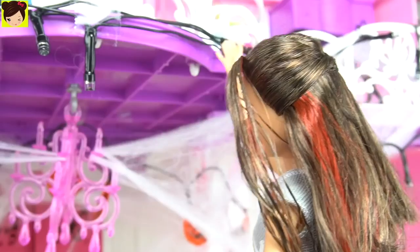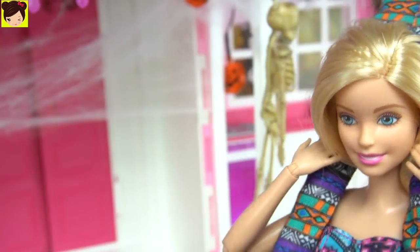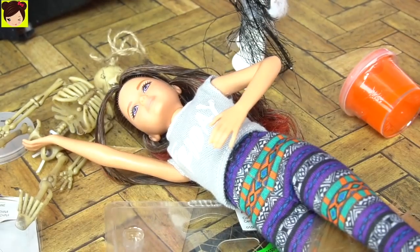I'm almost finished with the lights, Barbie. It's looking really, really good. Hurry up, Skipper, you're really heavy. Whoa! Ouch. I'm sorry, Skipper. It's okay.